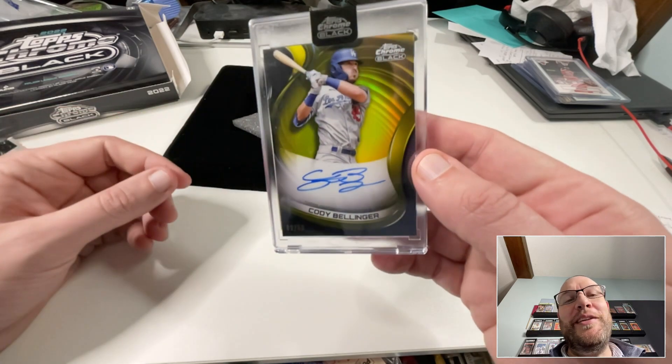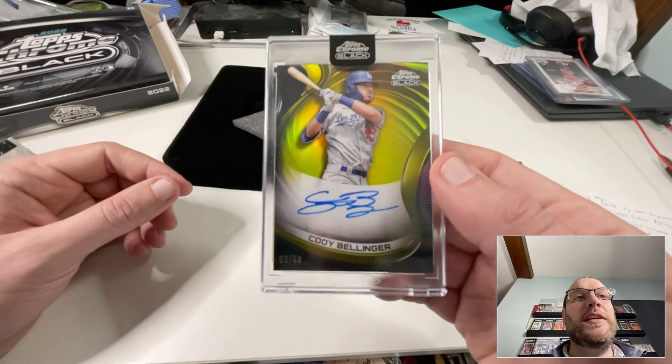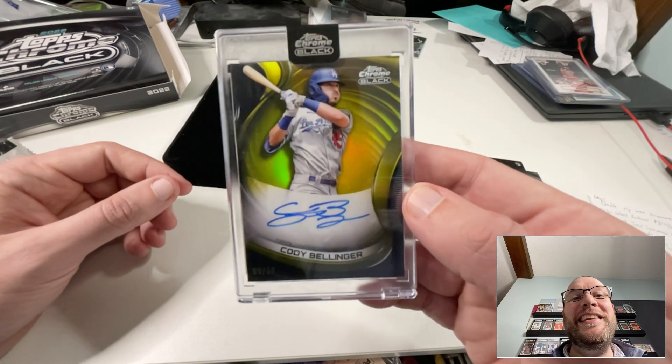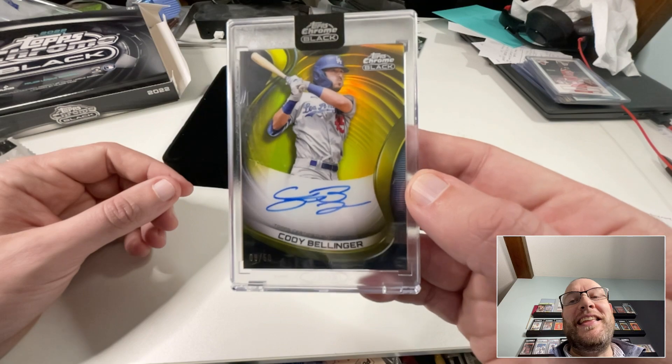If you're new here, click that subscribe button. Putting out daily content — today is day 37 in a row of putting out content. Thanks very much for watching.